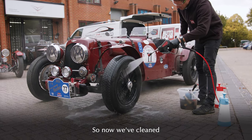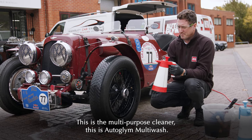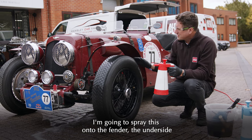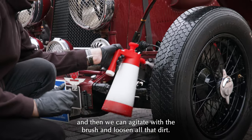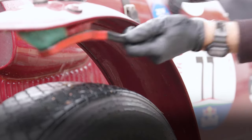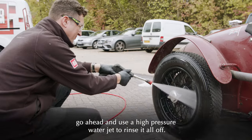Now we've cleaned the wheels and tyres, we can move on to the other areas in this section. We're going to use a water-based degreaser — the multi-purpose cleaner. This is Autoglym Multi-Wash. I'm going to spray this onto the fender, the underside and all these areas over here, then agitate with a brush to loosen all that dirt. It's really important to spend time on these hidden areas. Once you're happy the area is clean and all the dirt has been loosened, go ahead and use a high-pressure water jet to rinse it all off.